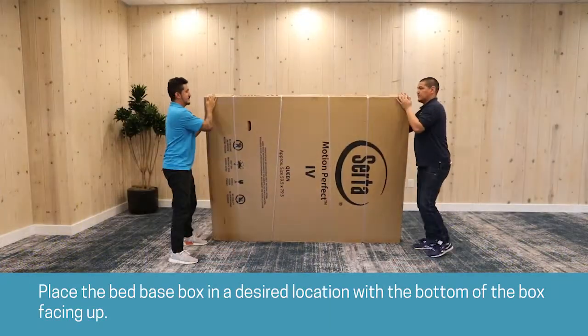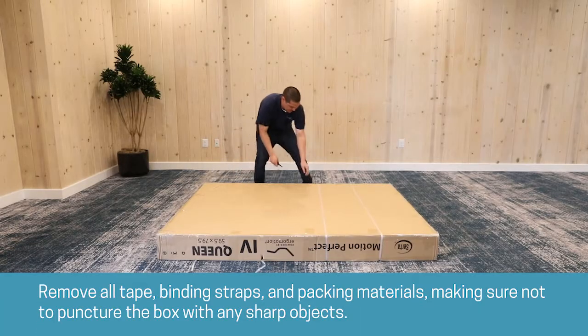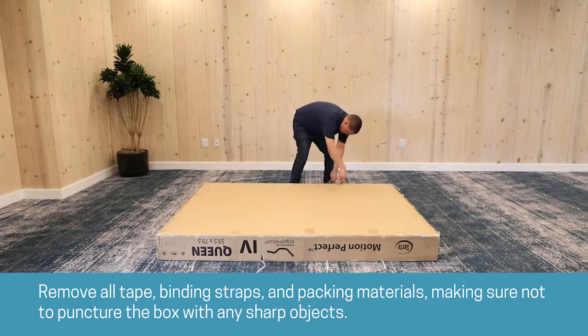Place the bed base box in the desired location with the bottom of the box facing up. Remove all tape, binding straps, and packing materials, making sure not to puncture the box with any sharp objects.